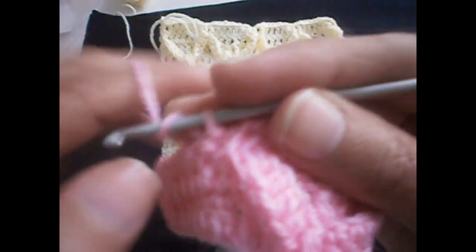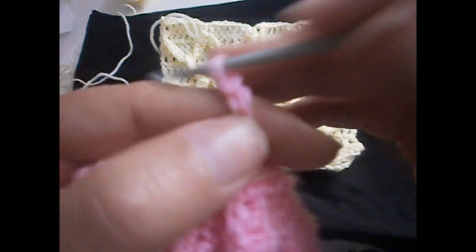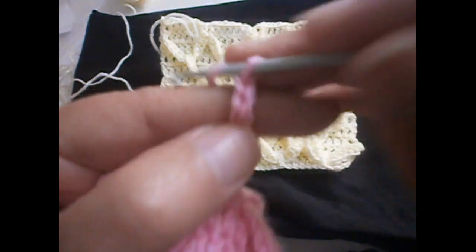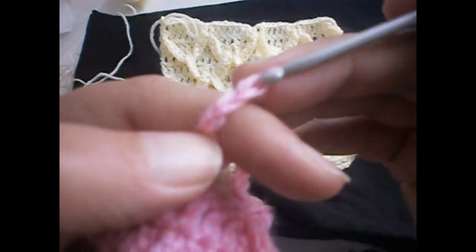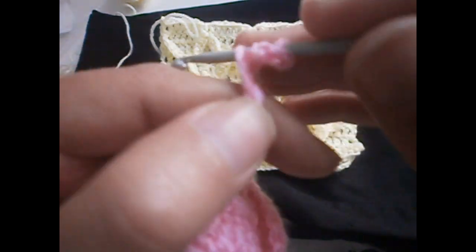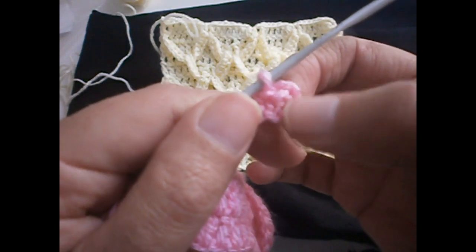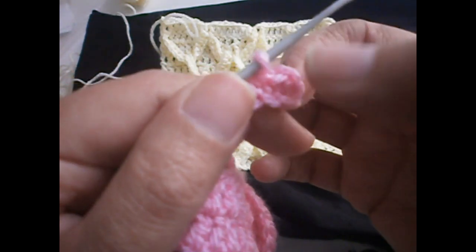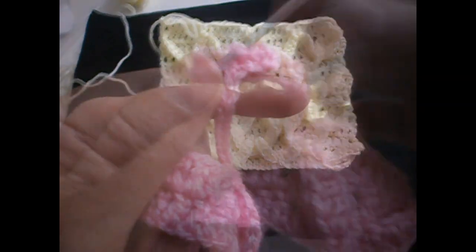Now another twelve chains — one through twelve — plus another two. We go in the fourth chain like we did before and we make twelve half trebles. These chains count as a treble, so we have to make eleven half trebles, but with the chains we have twelve. You continue making twelve half trebles over here.